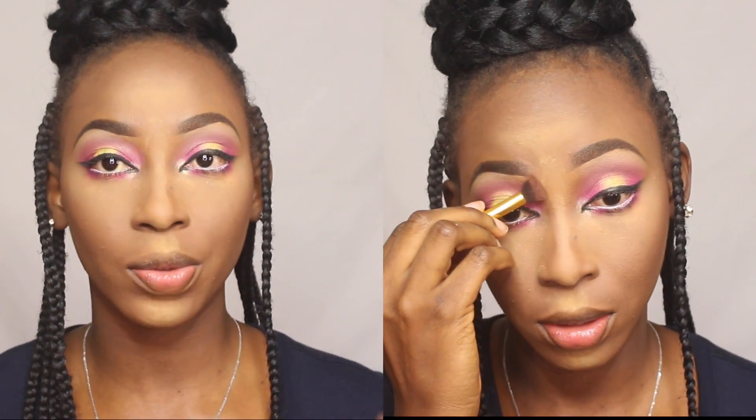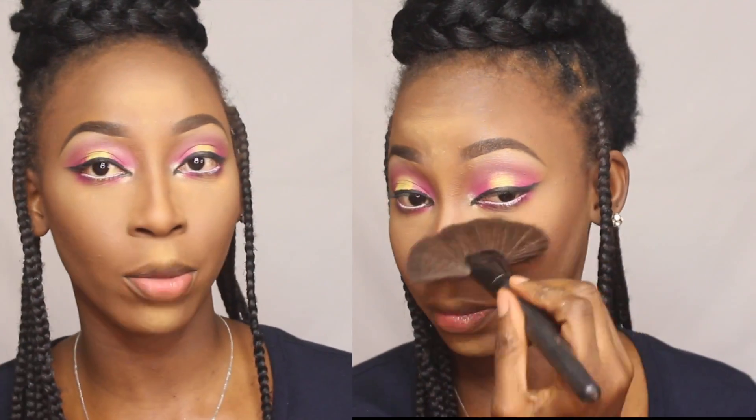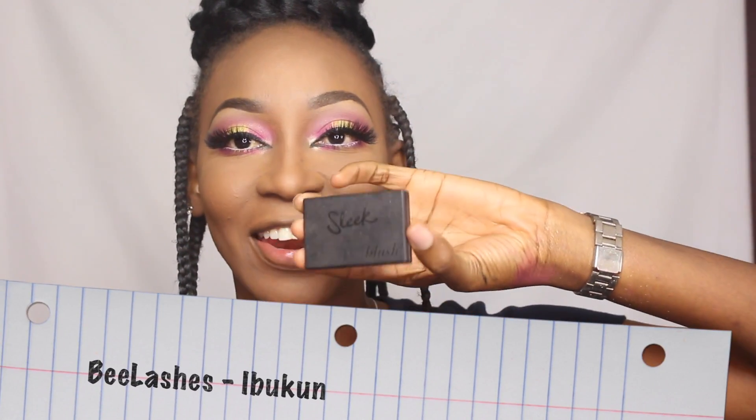To give dimension to my nose I'm going in with the same Cacao powder from Maybelline using a fluffy brush. I then use a fan brush to dust off any excess powder from my face. Now that my lashes are on I'm going ahead and applying blush — it's a Sleek blush in the color Flushed.